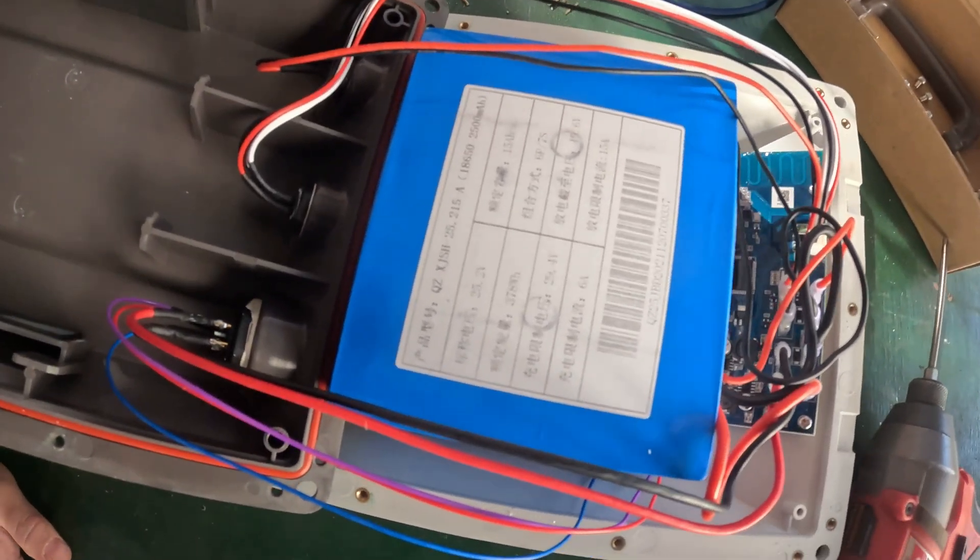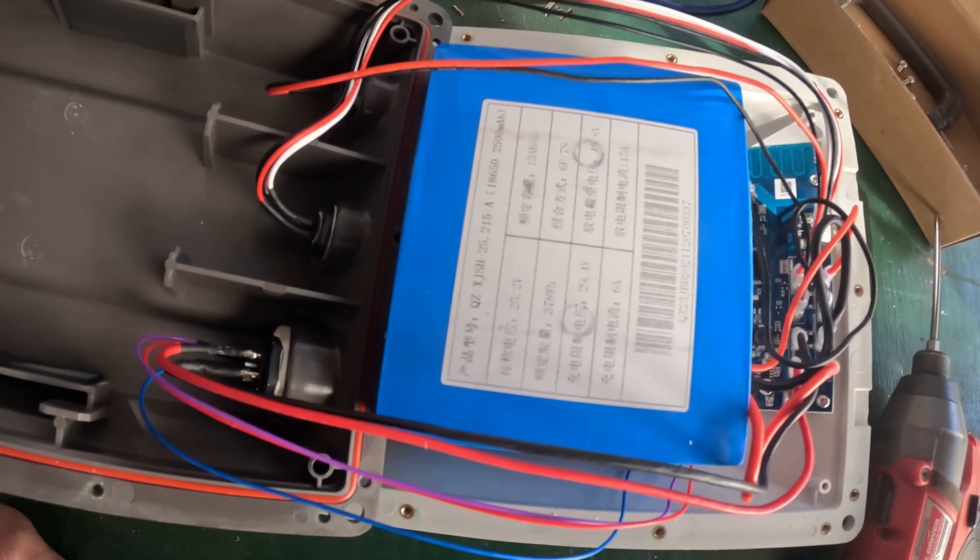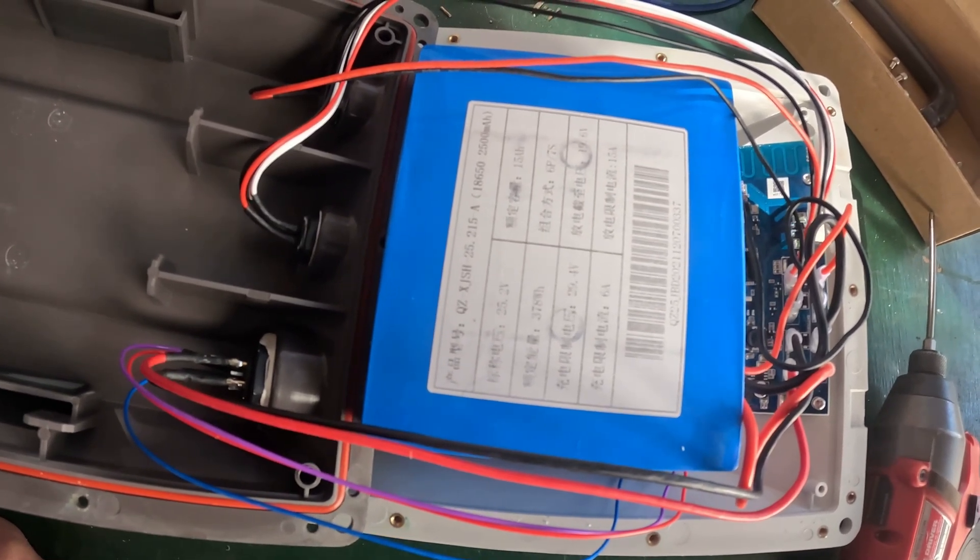Bixby, if they charged $200 to replace it, I wouldn't even do this. But they refused to do so, so I had to get creative.